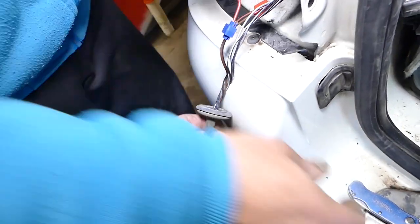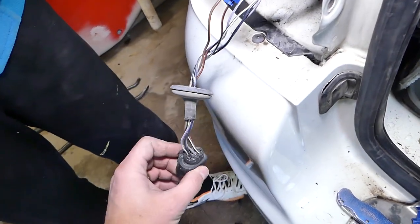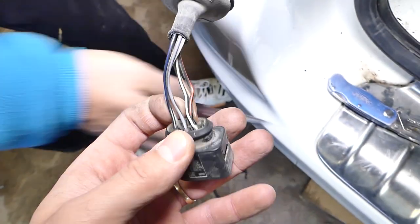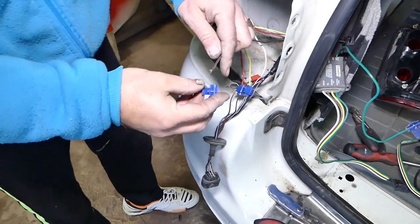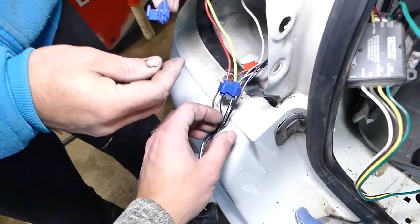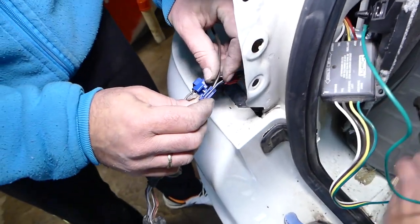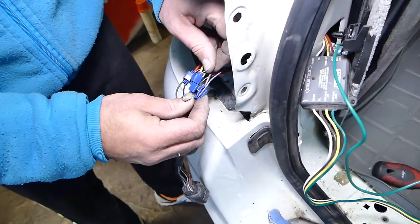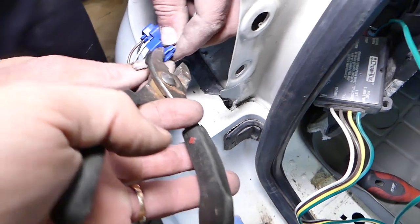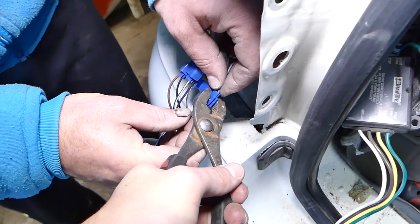We find the black-and-white wire right here, along with the yellow one. Next is the tail light connection — that's the gray-and-black wire. We use the same type of snap connector, find the gray-and-black wire, use the pliers to squish it in all the way, and put the cap on.